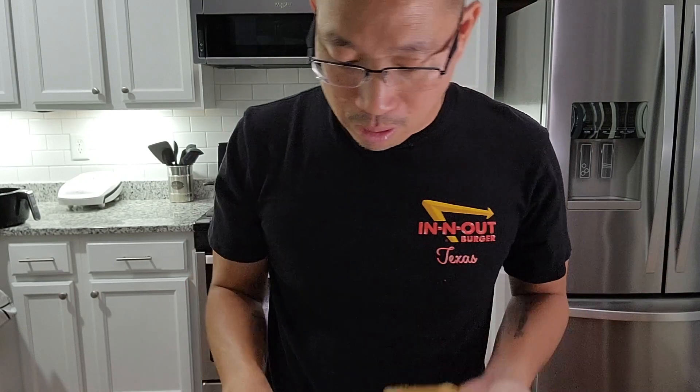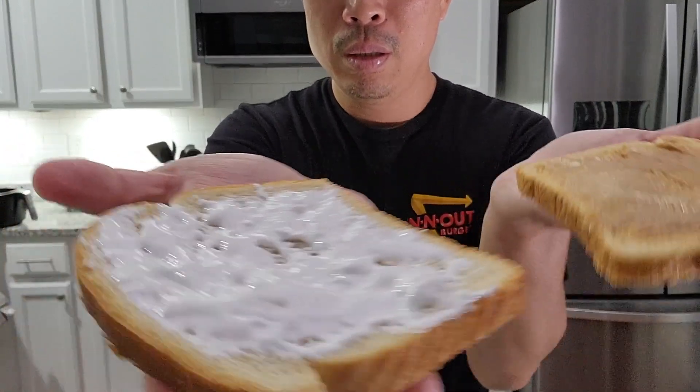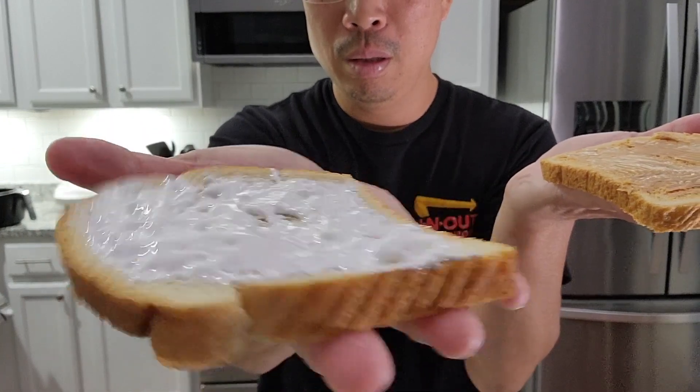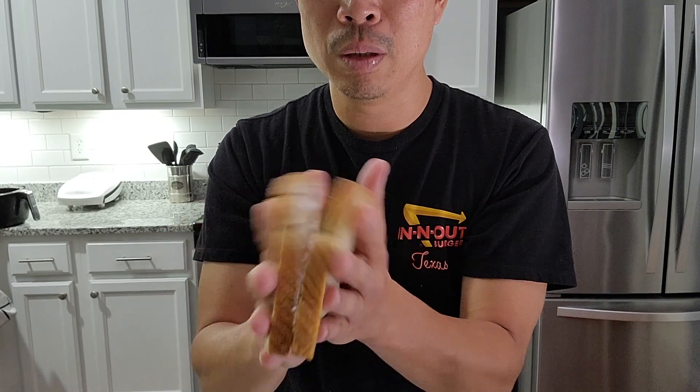Let's put this to the side. Marshmallow peanut butter — we're going to put it together. And now without further ado, the marshmallow peanut butter sandwich. Let me pray real quick: Dear Lord, don't let me throw up.